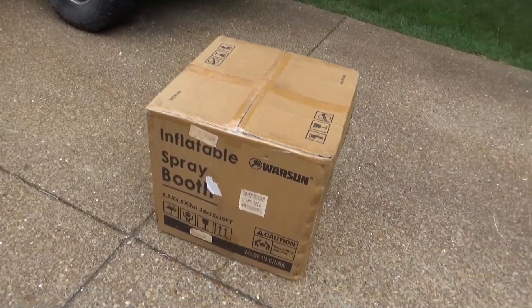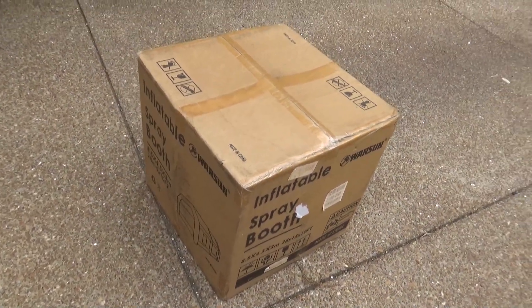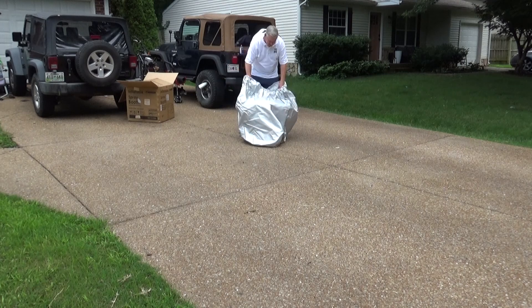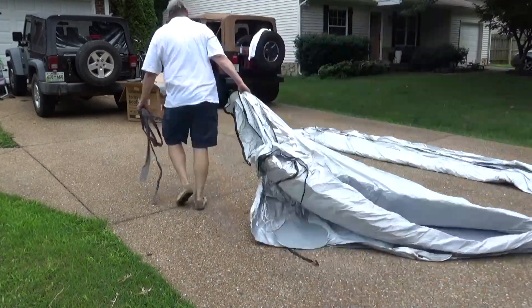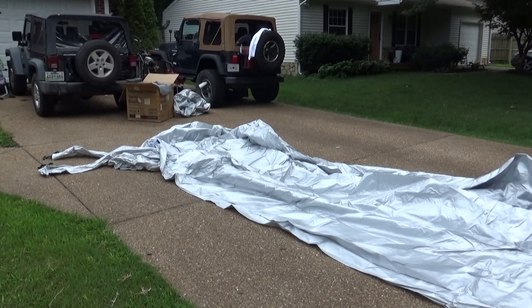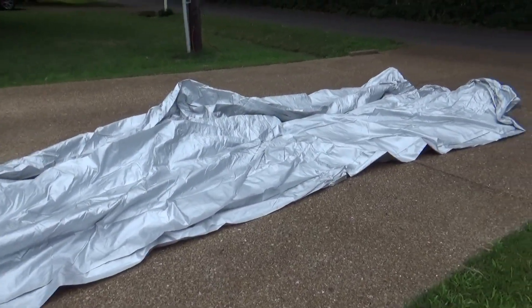What I have heard is that it is so big that NASA can see it from space. Well, here she is — it is a massive 28 by 15 by 10 foot. Let's open it up and see what comes in this special sweet box. This thing is huge. I'm going to go ahead and hook up the fan and put a little air to it to see where we're at as far as the inflation goes.